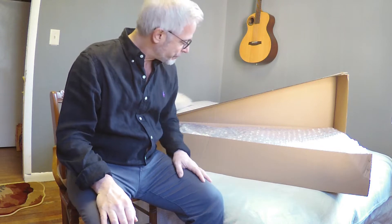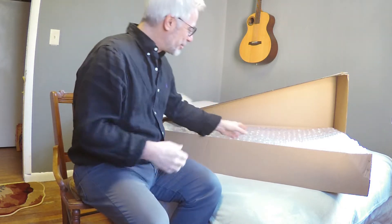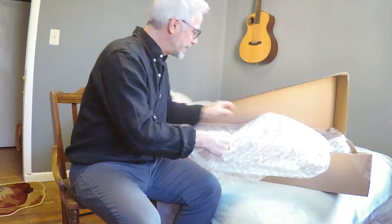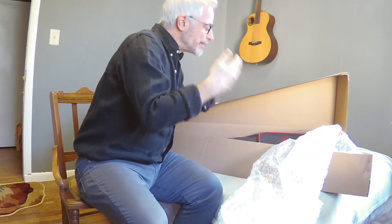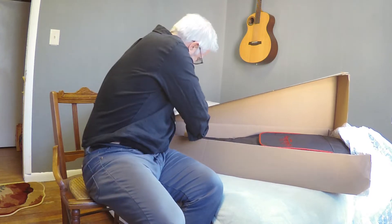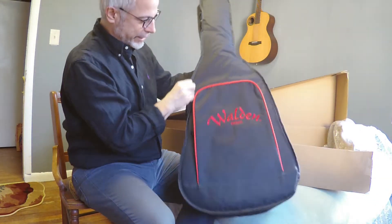Hi there. Sean Harkness of Walden Guitars, and it's Christmas time. Unboxing a brand new guitar here. This is the D740T. New stuff smell — the Walden Gig Bag.